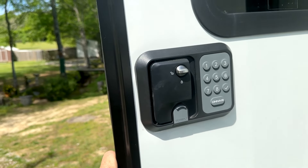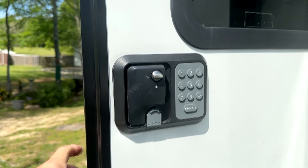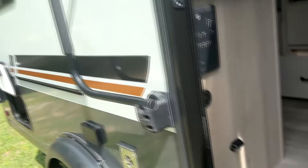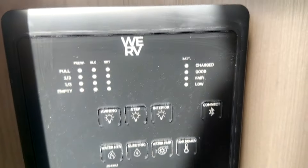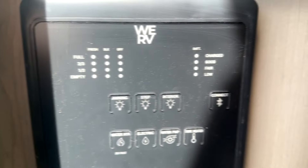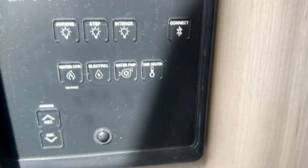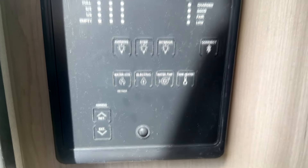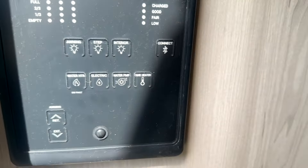The door has a friction hinge so wherever you put it, it'll stay. One of the first things I did was swap out the lock so I could have a keyless one. Then you've got the power awning. I'll step inside and show you the control panel — believe it or not, it's Bluetooth and you can control most things from your phone, like opening the awning and turning the water heater on.